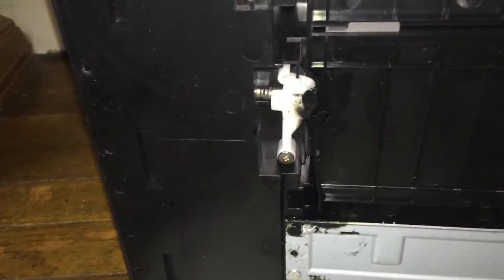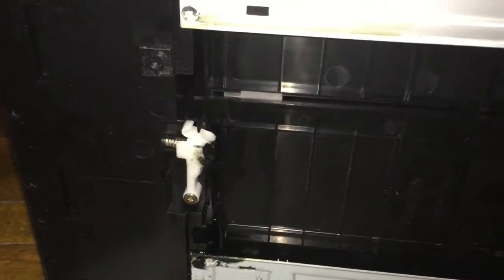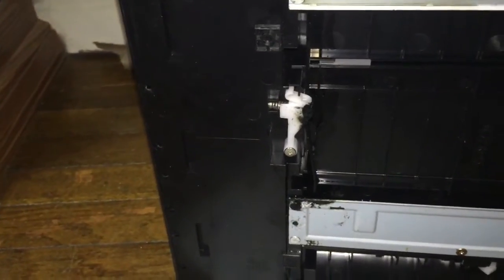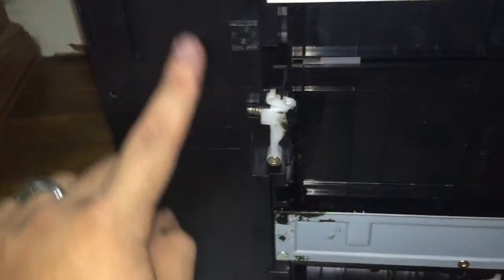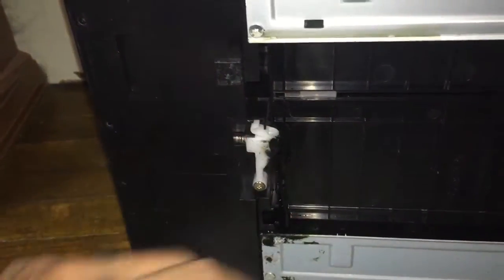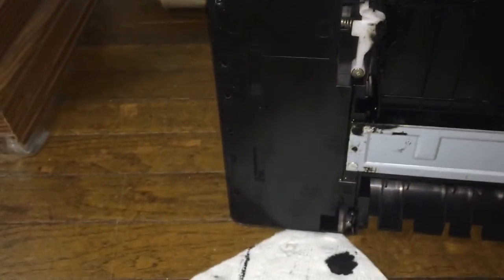We can see right there it's leaking out of this side, and if we open the paper tray, you can see it leaking even more up in there, especially right there. I suspect that this is going to be an easy fix. I suspect that the ink tray, which lays right here, is probably full and it's just overflowing because I don't see any cracks down here or anything.